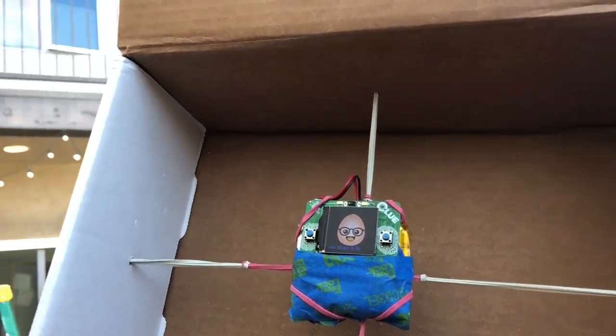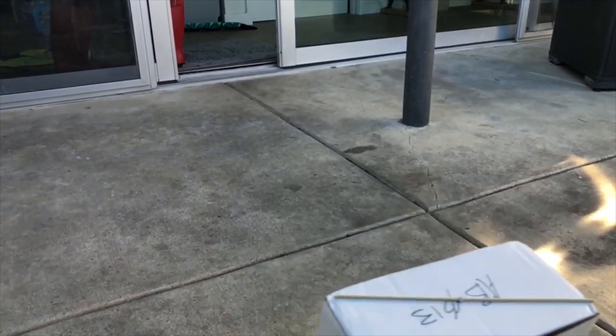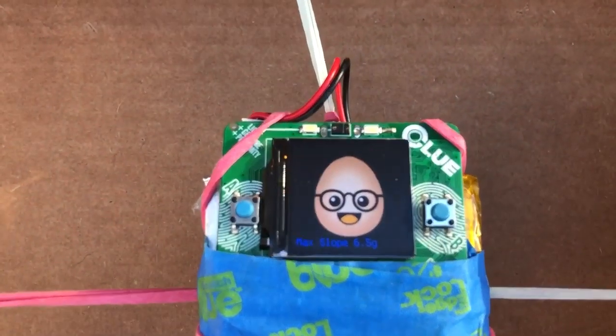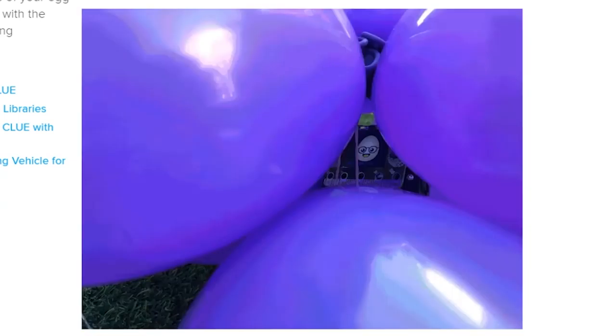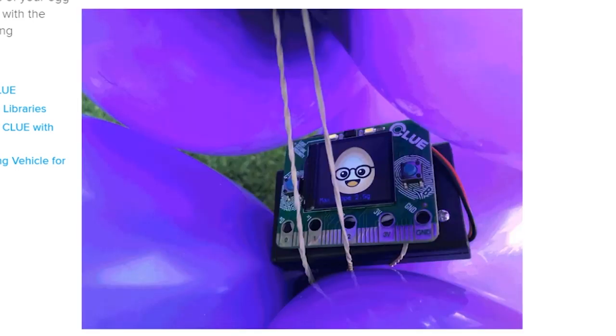In this time when certain foods can be a little hard to find at your local grocer, it's tough to rationalize sacrificing them for engineering challenges like the egg drop challenge — the one where you need to build a device to protect an egg being dropped from a specific height. John Park used the sensors and the display onboard the Adafruit Clue as a digital stand-in for a reusable and less messy crash test dummy. Perfect for prototyping designs before the final egg test.